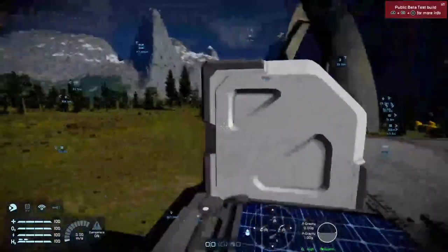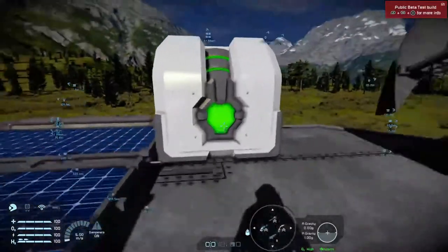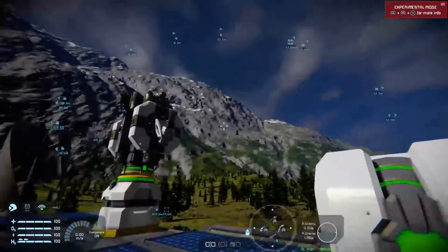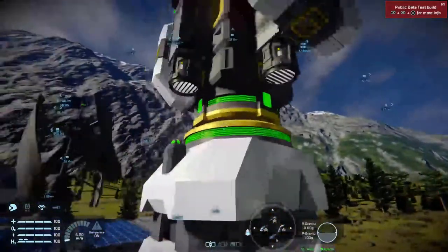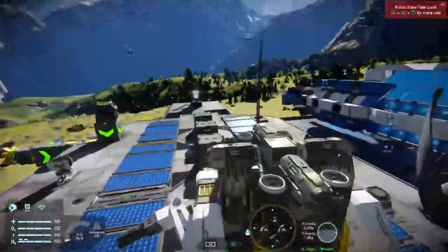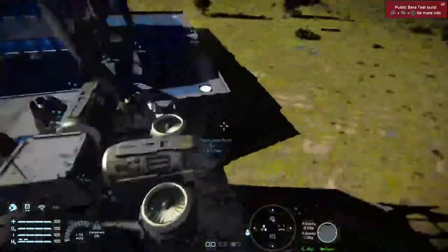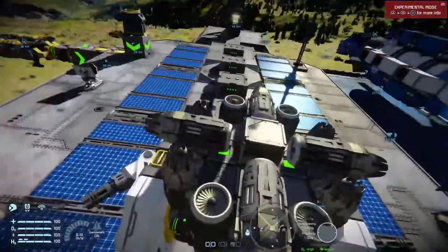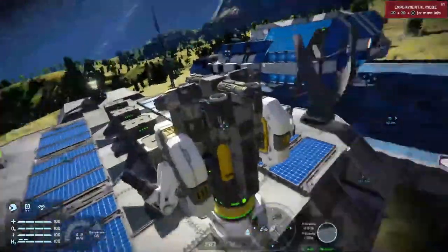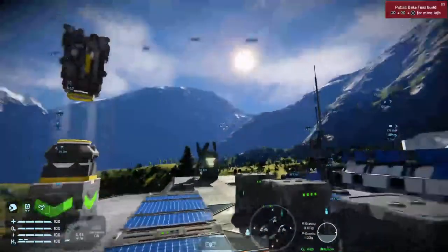So first things first, this is your remote control block. It's very important you look at the icon when you place it down, because this little green light at the front is indeed the front. That has to be facing the direction you want your ship to fly when you push forward on the forward thrusters. If you have a connector and you want to use the autopilot, you want your remote control block facing the right way. The camera is at the front, underneath everything, between the two timer blocks on top of this drone, directly over the connector, so the autopilot can perform fairly accurate landings.